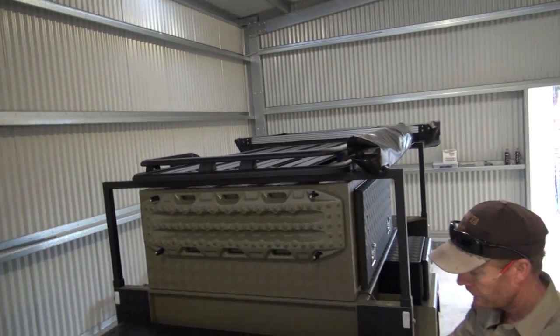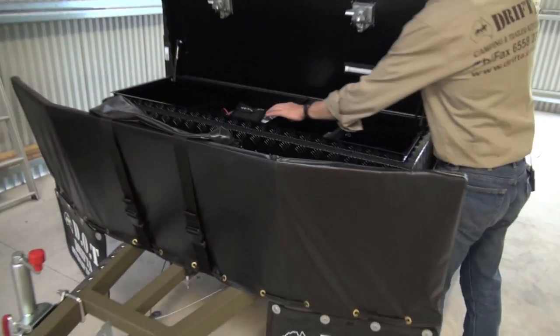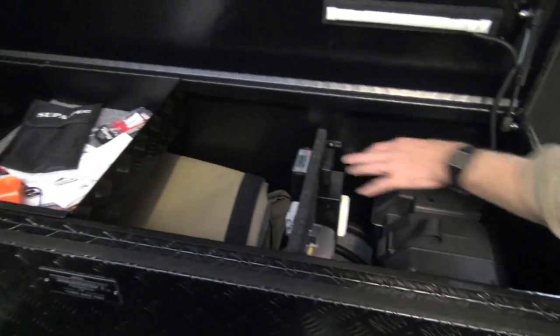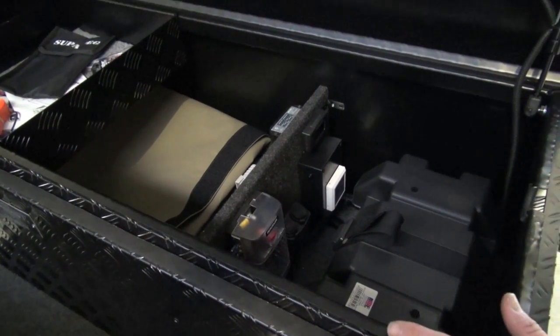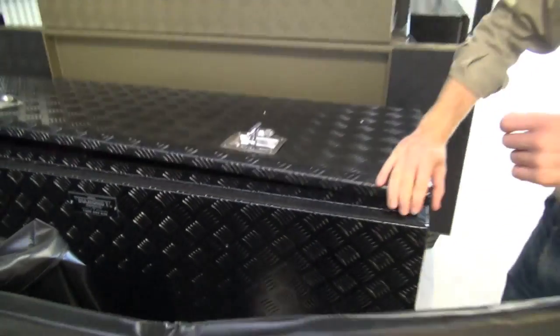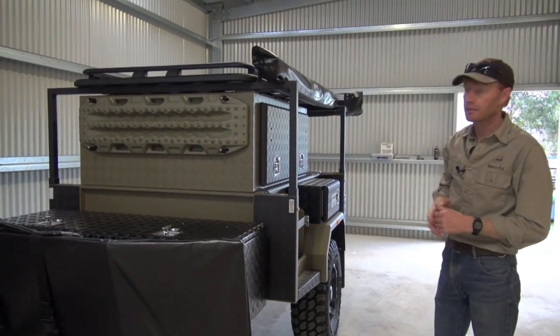Pretty much the front end here is fairly standard — we've got the battery, the electrics inside, we've got a BCDC charger for RedArc, but we don't have the actuators. You can easily put a rooftop tent on here — we'll get up top and have a look in a sec.